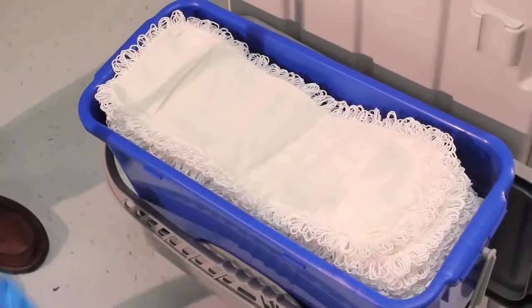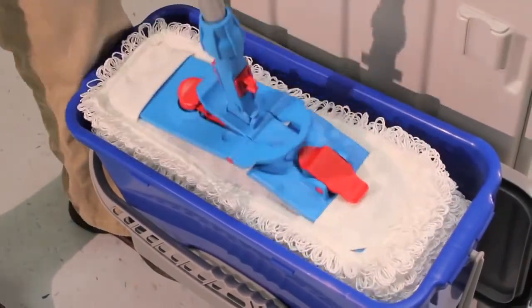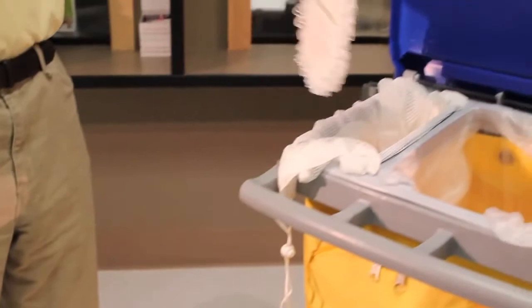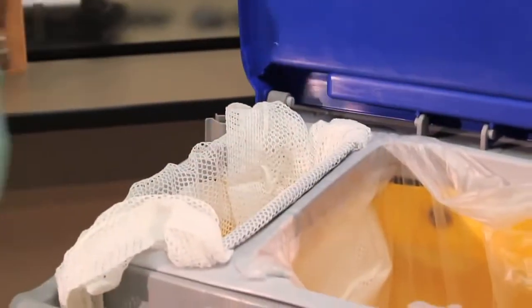Since the pocket mops are 30% larger, they do not need the insert divider and require more solution to charge. Step on the round red tab to unlock the mop into the open position. Without touching the mop, press the finger release tab to drop it into the net bag.